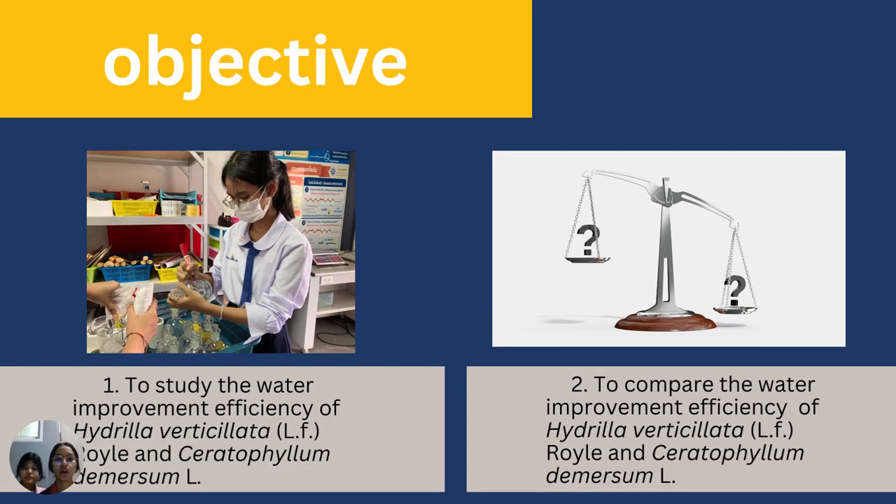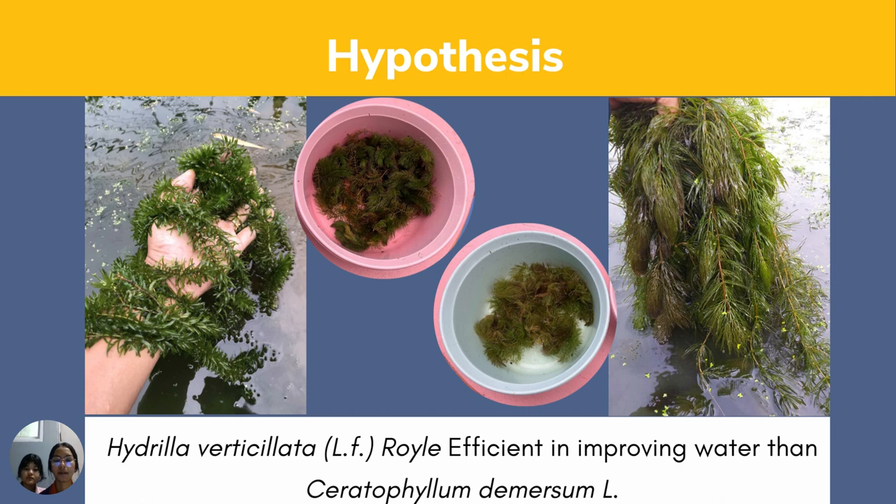Objective: first, to study the water improvement efficiency of Hadilla and Hornwurst; second, to compare the water improvement efficiency of Hadilla and Hornwurst. The hypothesis is that Hadilla is more efficient in improving water quality than Hornwurst.